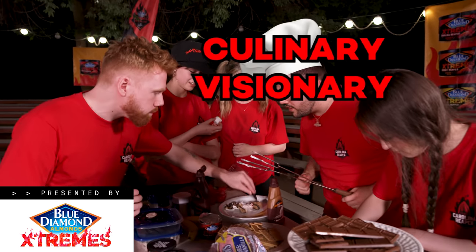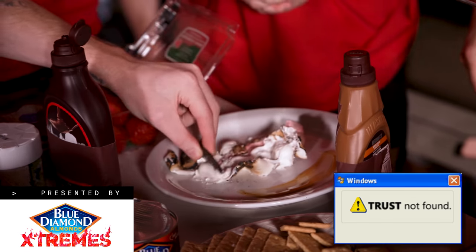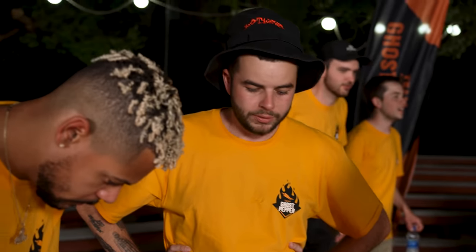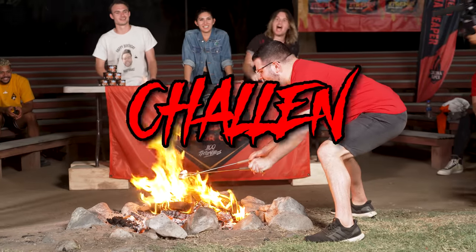Trust me, I'm a culinary visionary, trust me. What in God's name? This is awful, guys. Oh my God. You guys need me to help with anything? What do you guys want me to do? You just look pretty, Matt. This is what I like to see. I will die for this challenge!